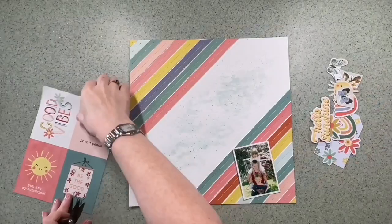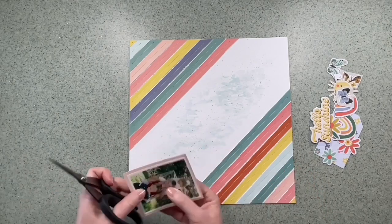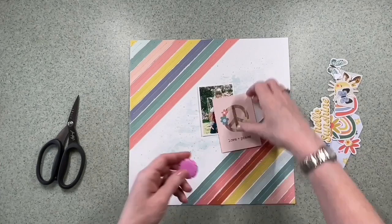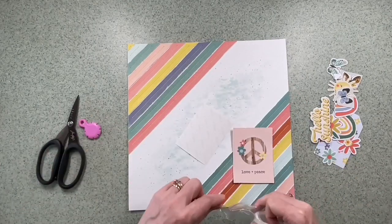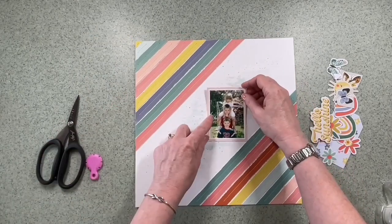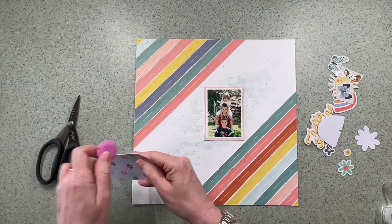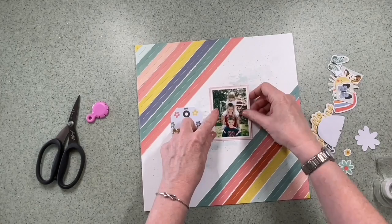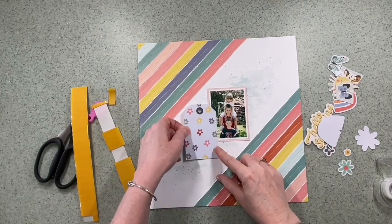When that's dry I'm going to use one of these 3x4 cards to mount my photograph on, trim that by hand and distress the edges to complement the stripe, then stick those together. The photo is going to go pretty much central — maybe just slightly off center because the tag is next to it as well, which I've just given a bit of a rough-up. I like the way those two are looking, so I'm going to start getting them stuck down with some foam pads.